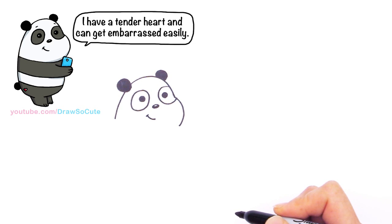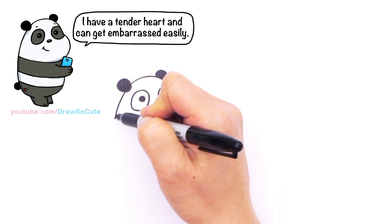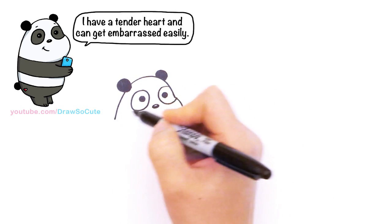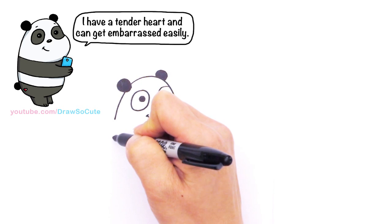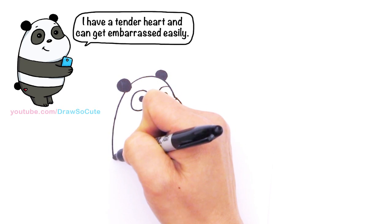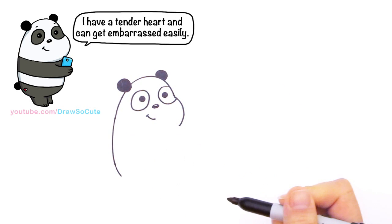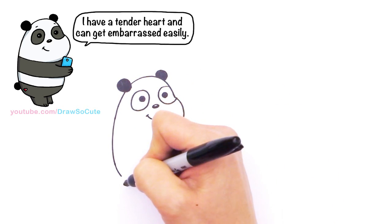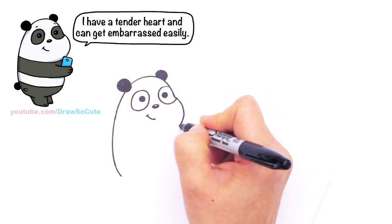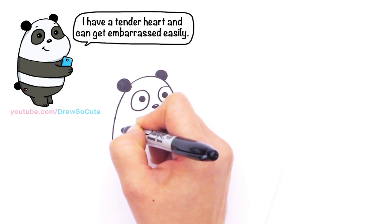So this is our panda's head. Let's finish off his body — for this panda let's come down right here. I'm going to give myself a little space and come down. That's the side of his body, and from here I'm going to continue this curve and go all the way in.